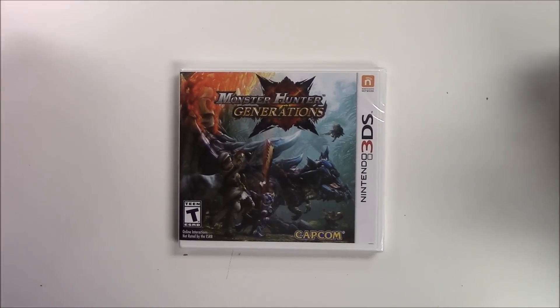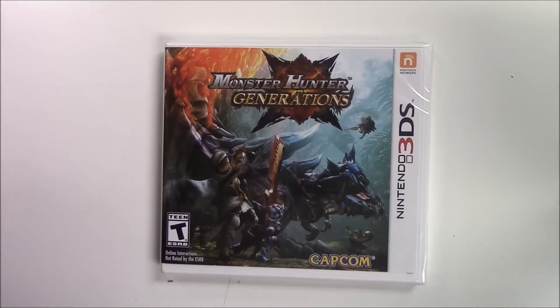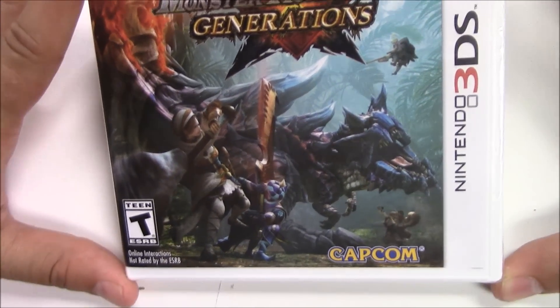Hello guys and welcome back to Poppy Games once again for another unboxing. Today we bring you Monster Hunter Generations for the Nintendo 3DS. This game was brought to us by Capcom, of course, as all Monster Hunter games are.